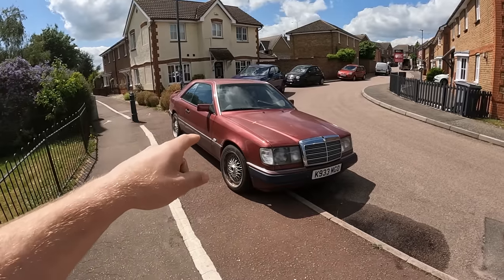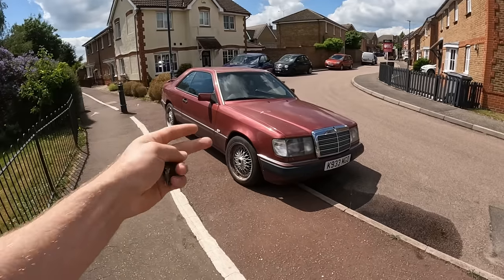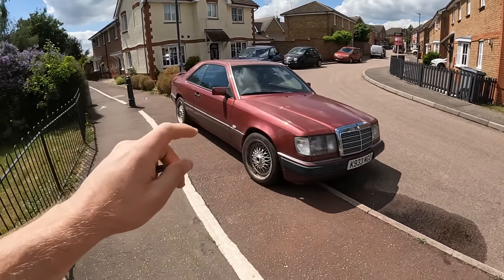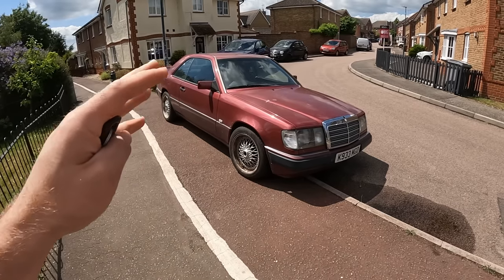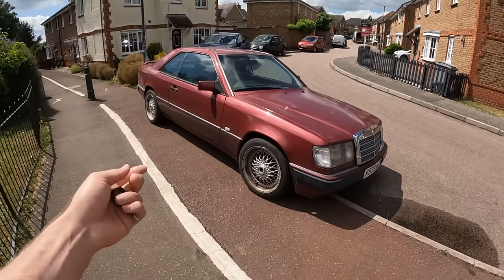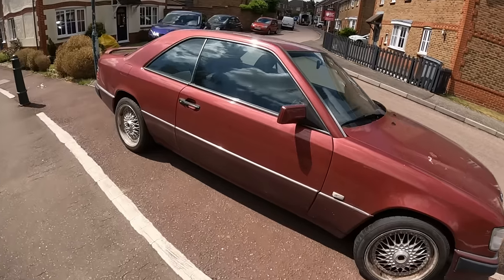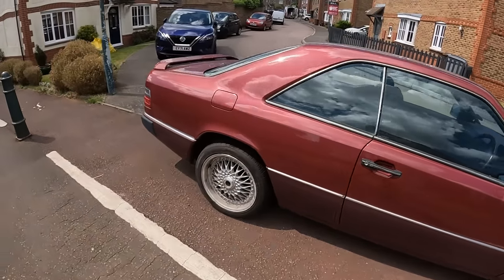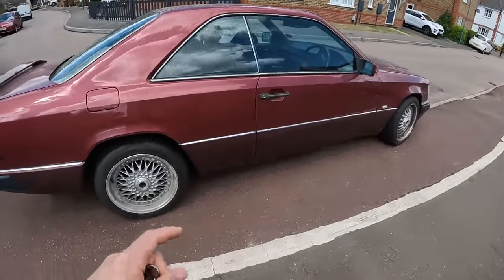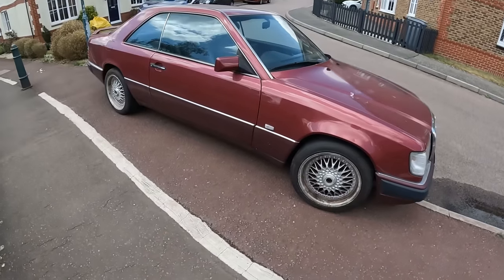It's part of the W124 family - it's technically a C124, but you'll hear me say C124 and W124 interchangeably in these videos. And it is very broken. I mean, what would you expect? It's a car on my channel. It was never going to be delightfully, fantastically working, was it? I haven't really looked at this car properly - I'm kind of seeing a lot of this for the first time. I was here when they unloaded it off the trailer, but I've not really had a proper look at it, so let's have a poke around it.